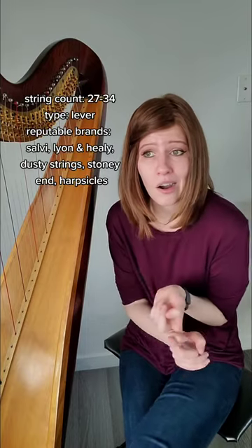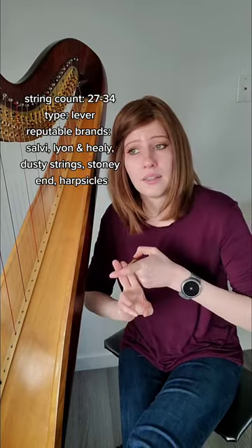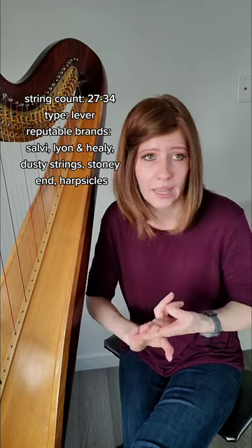Some good brands are Salvi, Lyon and Healy, Dusty Strings, Stoney End, and Harpsicles. These are all reputable brands.